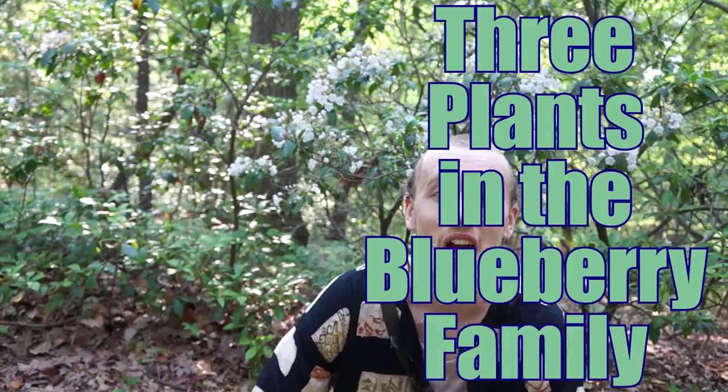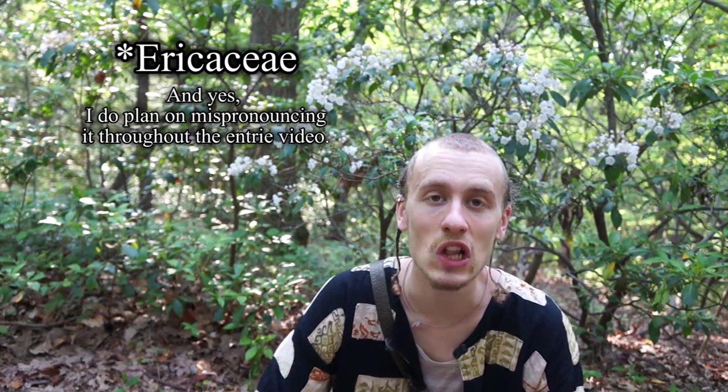Hello Internet! Today I'm going to tell you about three plants in the blueberry family. The blueberry family is called Ariaceae and it's actually quite a large family.